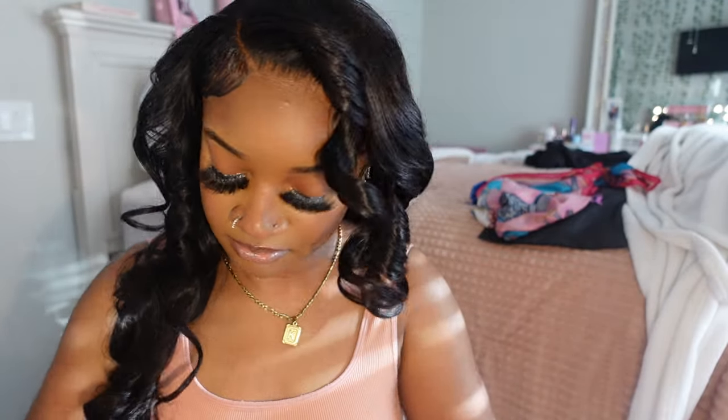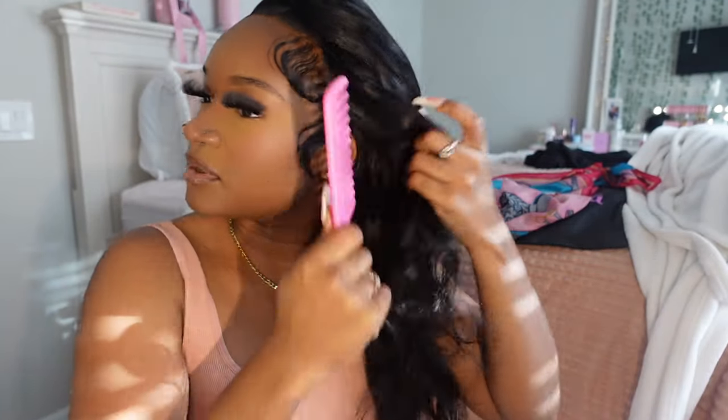This is actually the next day and I wanted to show y'all how the curl really holds over time. The curls were still curling — look at that! When it comes to body with a wig, it doesn't get any better than this. Look at that body y'all.